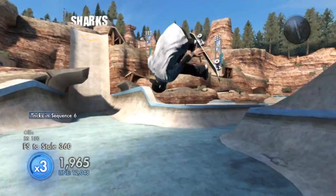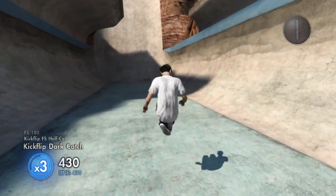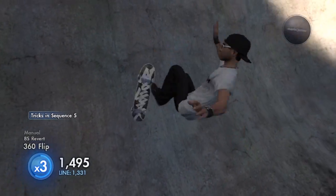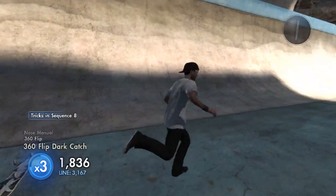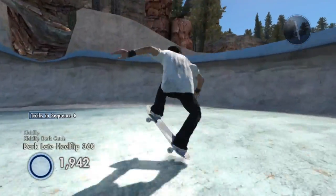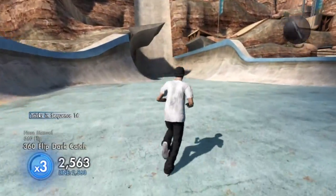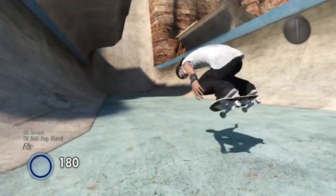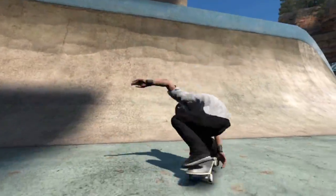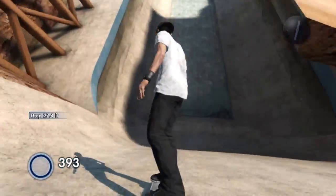What you want to do is revert at that line, and when you're reverting you want to flip at the same time. There are a bunch of tricks you can do with the revert flip — you can do a 360 pop shove-it like the one at the beginning of this video, or a 360 hard flip. A regular hard flip won't work — it's probably impossible. If you can do it, make a video and show me and I'll shout you out.